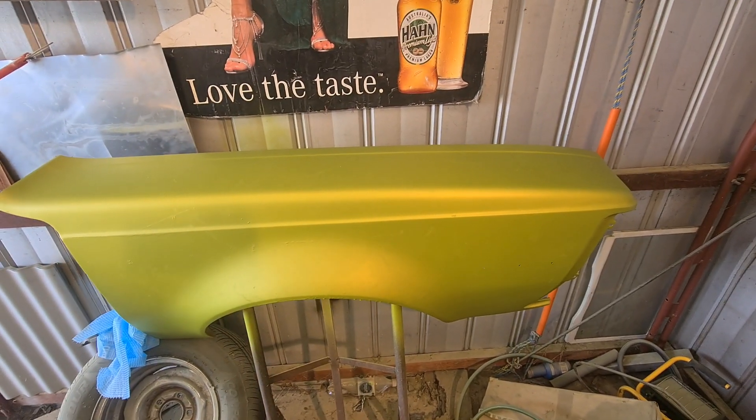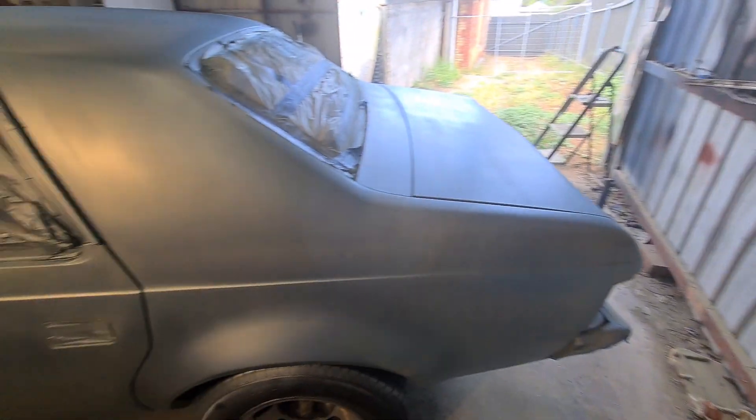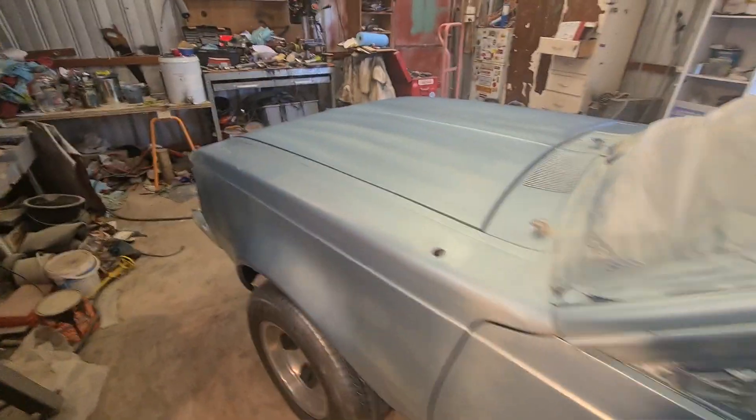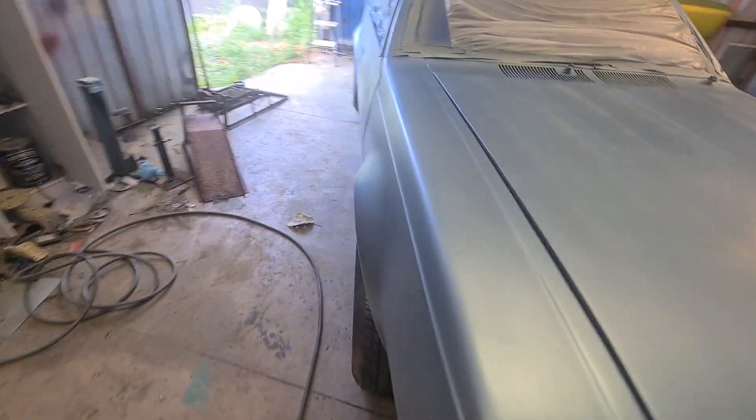Tell me what you think in the comments guys. I reckon that's the way to go - it looks good, something different. But yeah, definitely a lot of work and all the little flaws are starting to show up now. More bubbles there, must be coming out the gun I think. What I'll do is wrap something around it. All right guys, stay tuned.